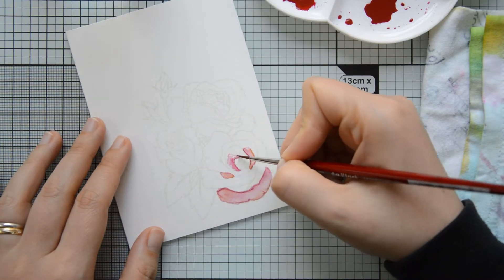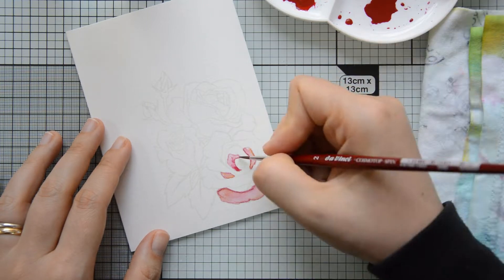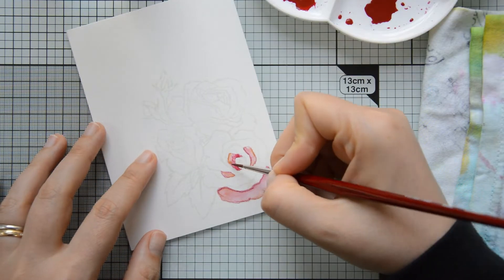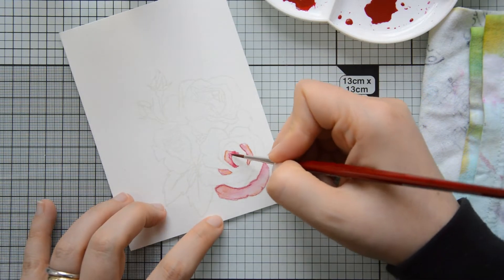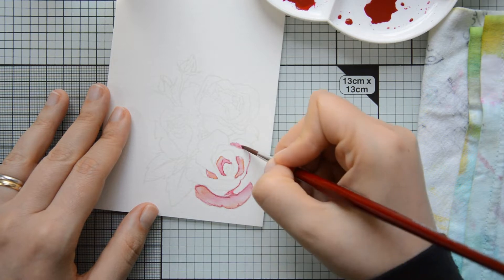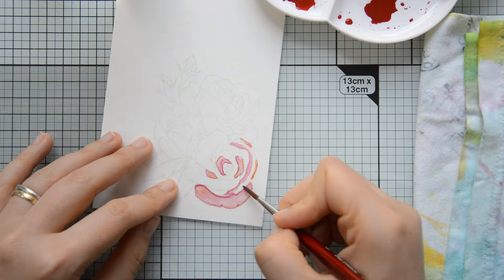I kept painting the flower and I'm using a larger or smaller brush to put down my pigments depending on how large an area I'm painting, because I want to have enough control over the watercolor. This is also why I chose the wet-on-dry technique over the wet-on-wet technique.